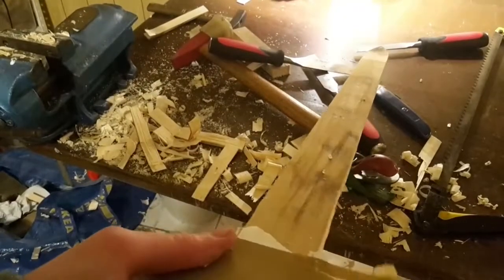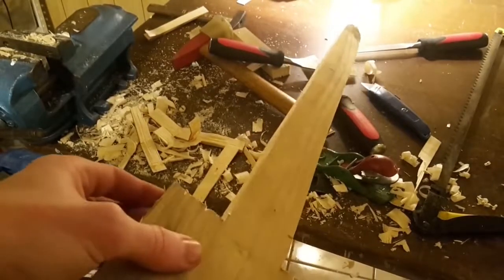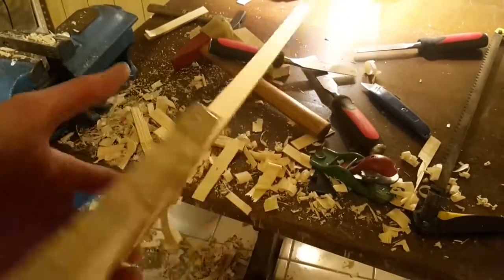As you can see, this method is great to make long, linear contours. But the same method can also be used to make the hilt, grip, and pommel. It's just a bit more work because of the round contours.